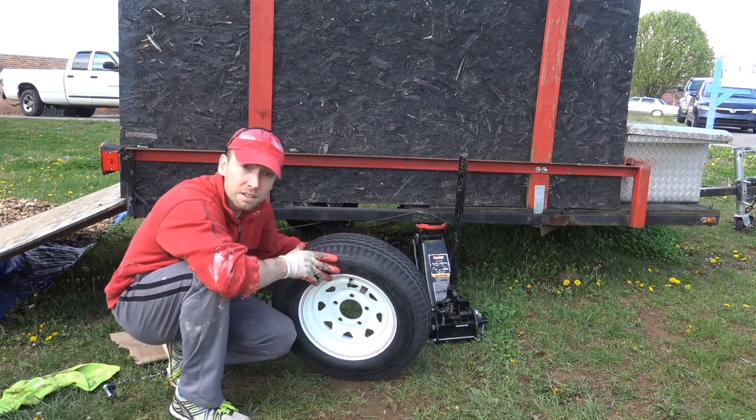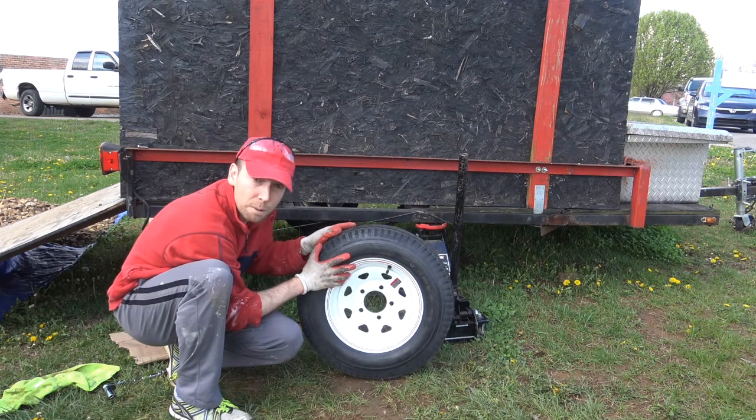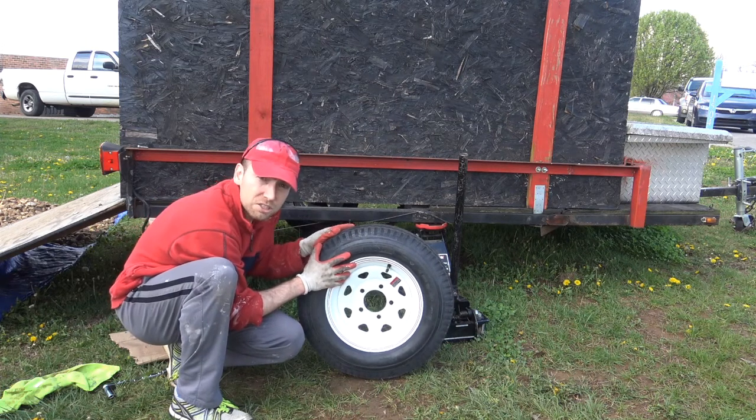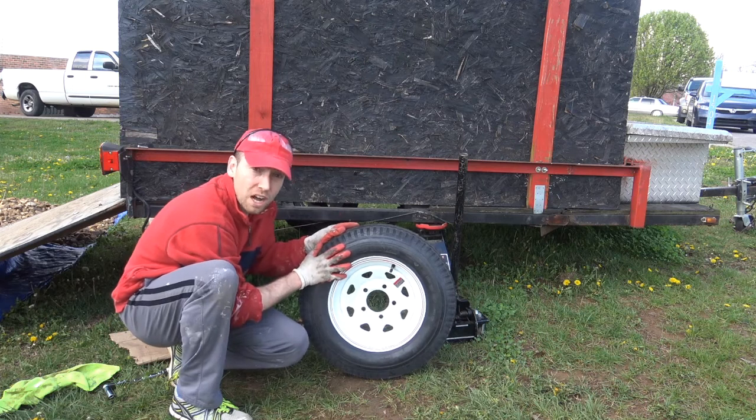We've got a new hub on here and a new hub on the other side, and a new tire. Now we're going to install the second 12-inch tire, and we're ready to go. We'll take her on a test drive tomorrow. So stay tuned and we'll put on the new tire.